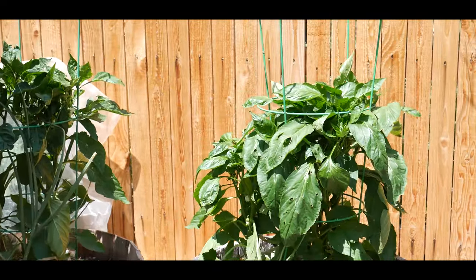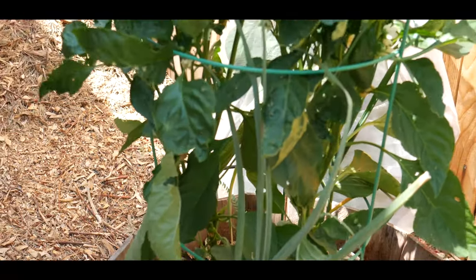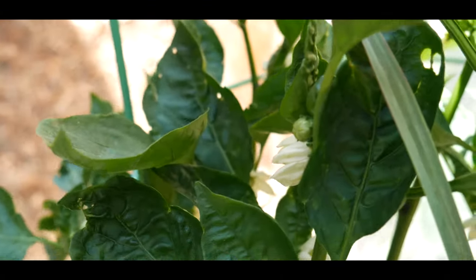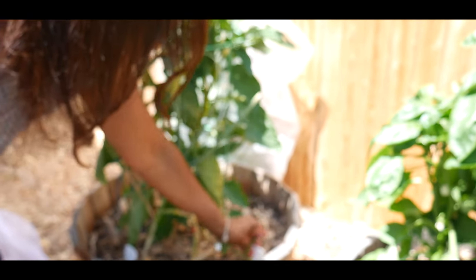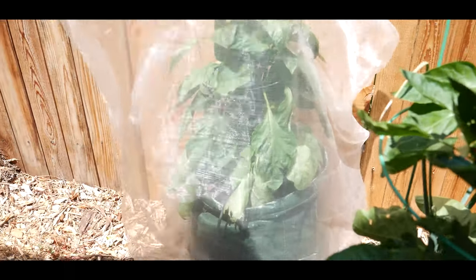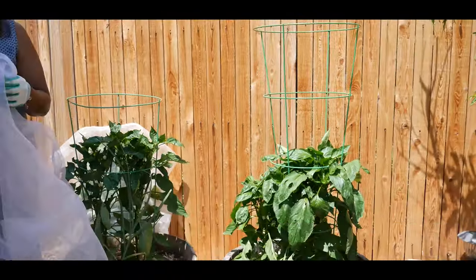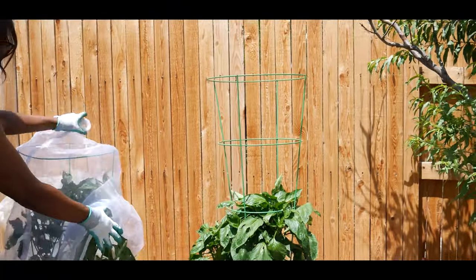Look at the flowers on this particular bell pepper plant, as well as bell peppers that are actually coming along. This particular bell pepper is the yellow bell pepper that I started from seed in 2020. I have another bell pepper over here and I have it covered as well. This is what my bell pepper plant is looking like right now in the first week of July. The reason why I like to keep covers over my bell pepper plants is for many reasons.